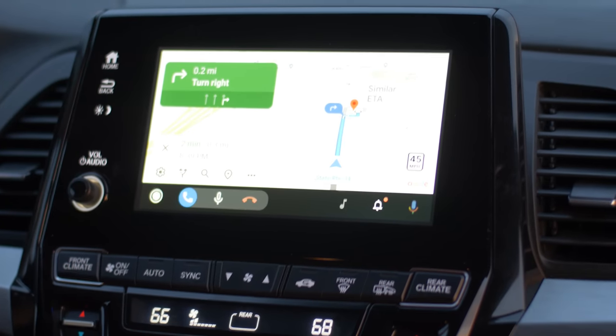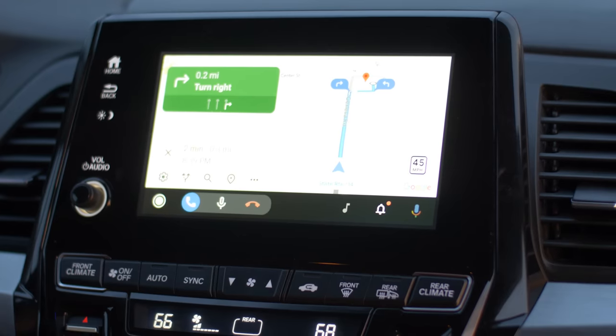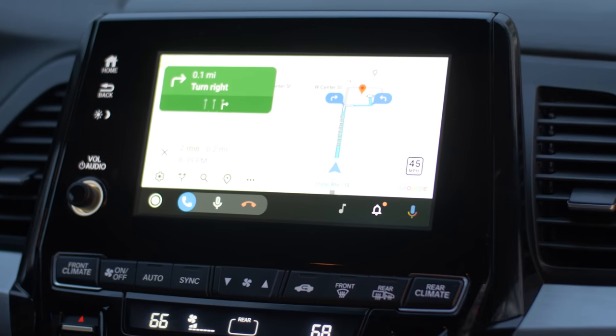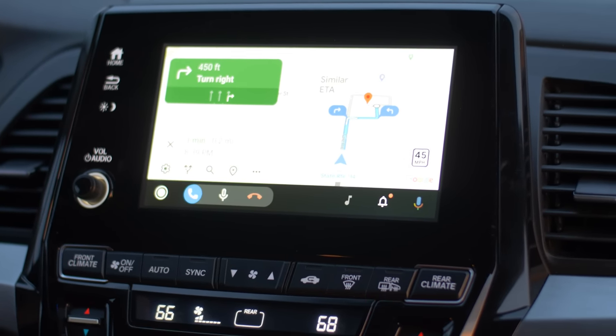So this is how I sound while I am in my van using Android Auto over the AutoCast device. I am actually driving right now, so you may hear some background noise, but this is what you could expect for the person on the other end.